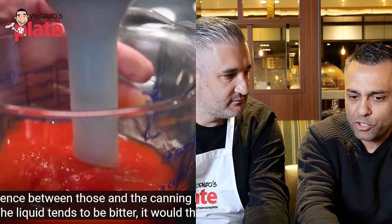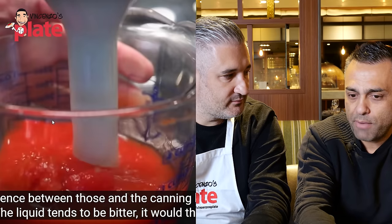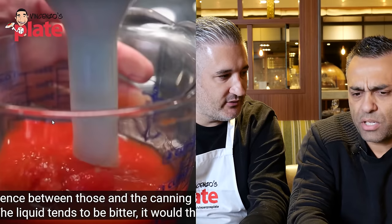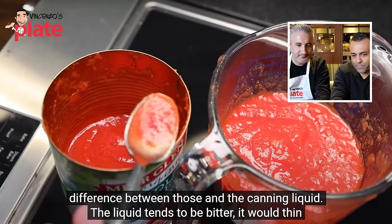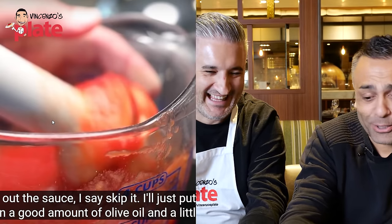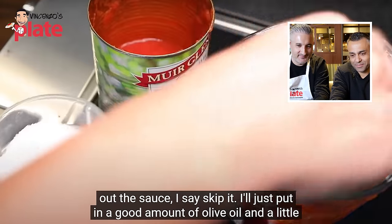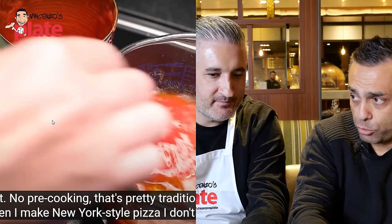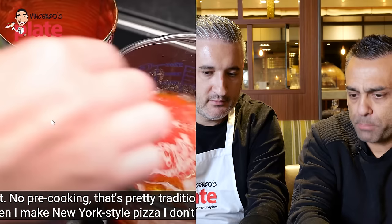Adam adds olive oil and salt to the sauce with no pre-cooking — which Johnny agrees is traditional. For proper Neapolitan pizza, under STG rules, the tomato is just hand-crushed, placed on the pizza, then salt is added. Some people replace salt with pecorino. Adam notes he doesn't salt the sauce for his New York style because of all the salty cheese, but Neapolitan style uses fresh mozzarella — not the low-moisture stuff invented in the States.